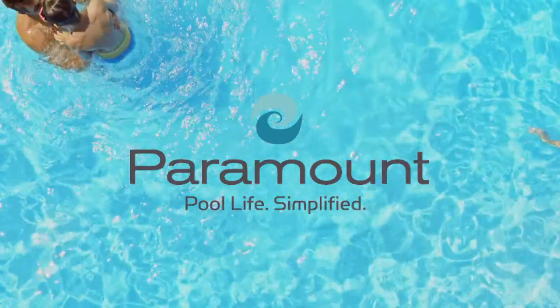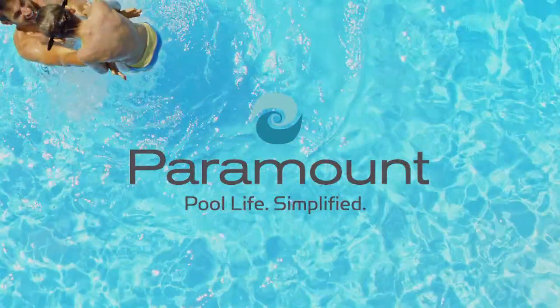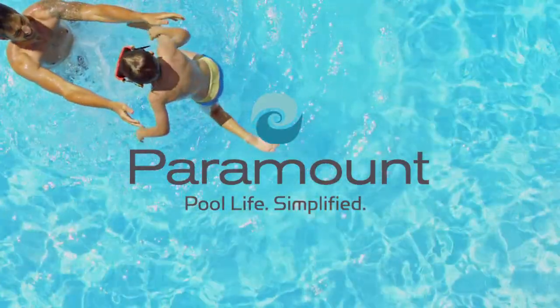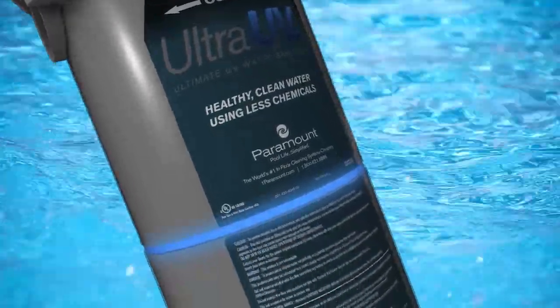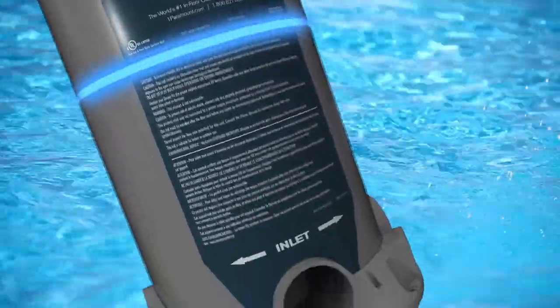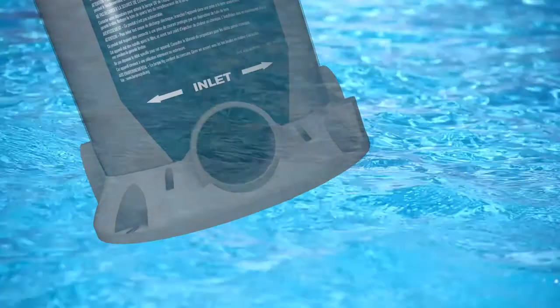Paramount knows that refreshing, clean water is the heart of an enjoyable pool experience. With your optimal health and safety as our goal, Paramount's Ultra UV2, the ultimate water sanitizer, enables you to enjoy the cleanest water possible in your new or existing pool.